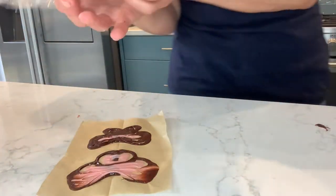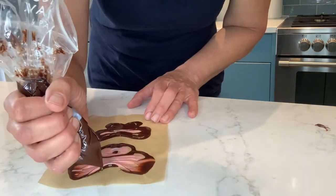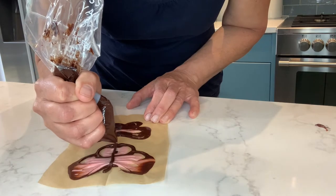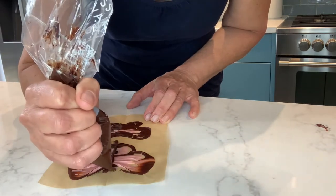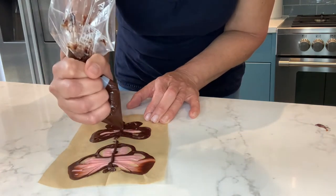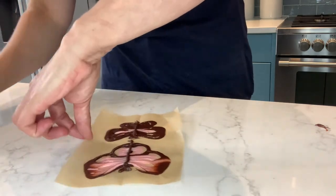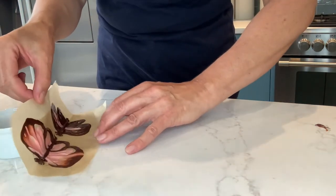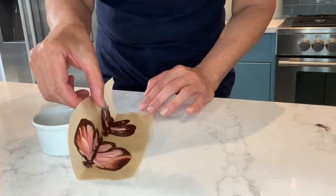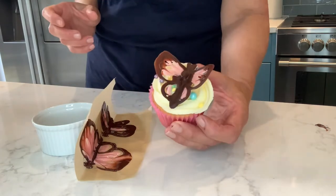Next we're going to give it a body — piping down the middle and adding another line. Then you just leave it to dry, but you need to leave it propped up against something. Once they're dry, you can just put them on your cupcake like that.